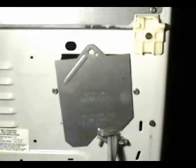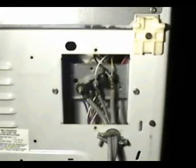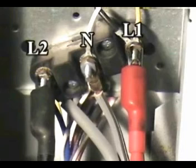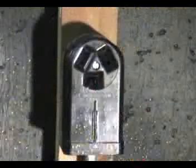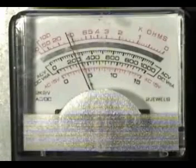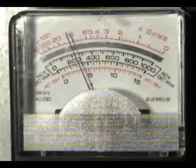Remove the terminal block cover plate. Connect your voltmeter test leads between terminals L1 and L2. Have the dryer connected to the wall outlet.